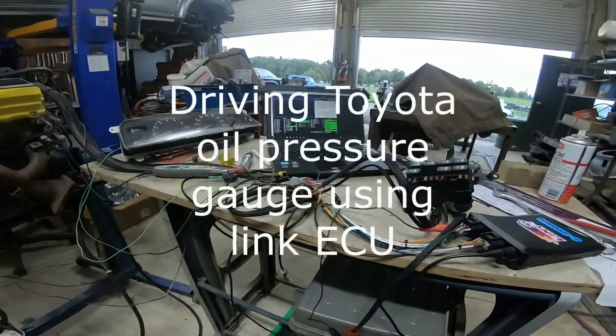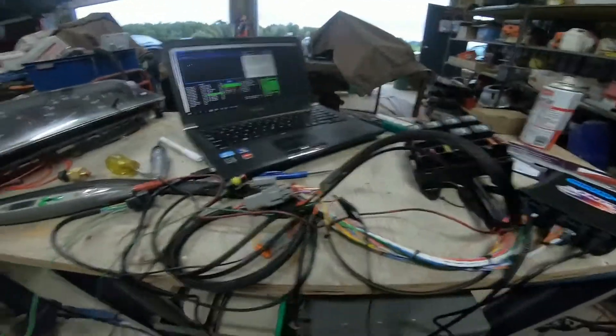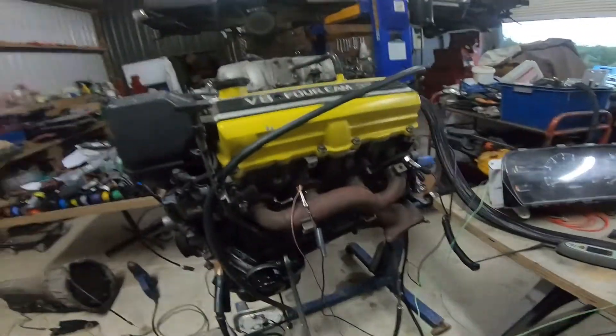G'day everyone. Just going to have a quick chat about oil pressure and oil pressure gauges. This relates mainly to Toyota vehicles because I mainly work on Toyota vehicles.